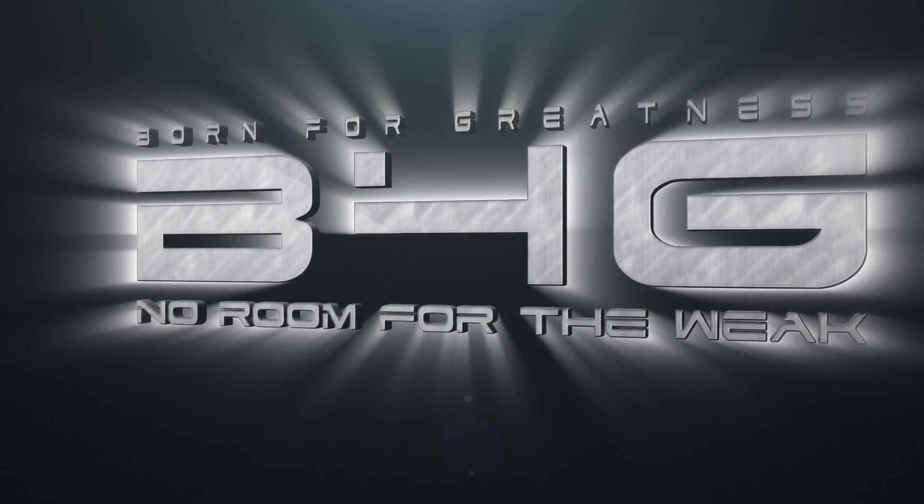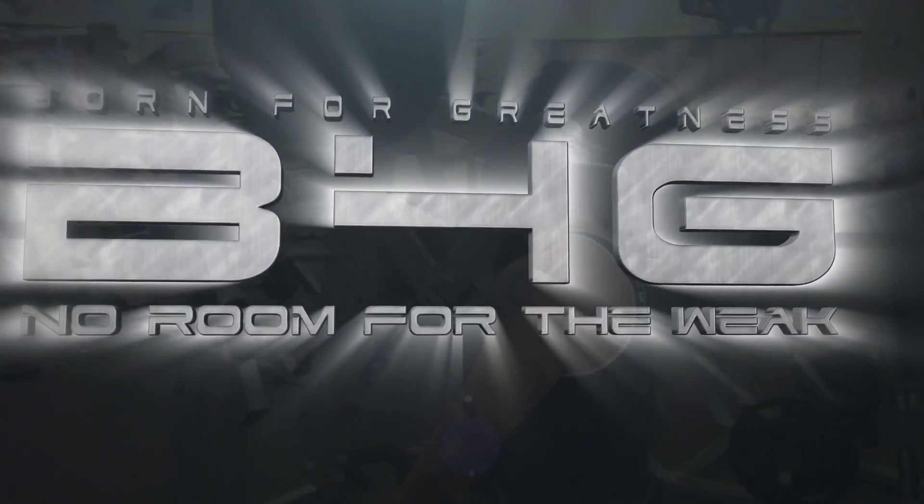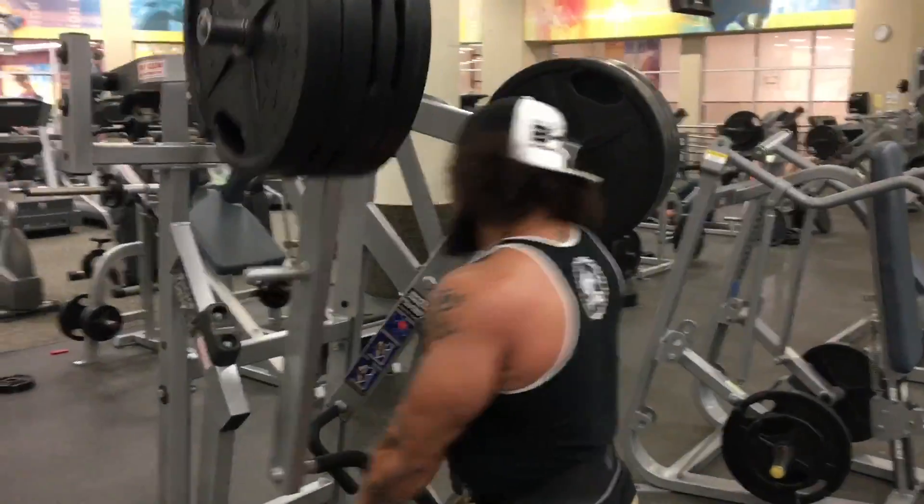What's going on ladies and gentlemen, it's the Iron King.